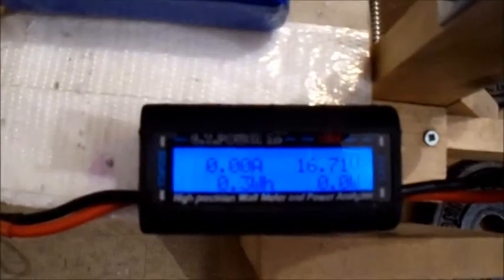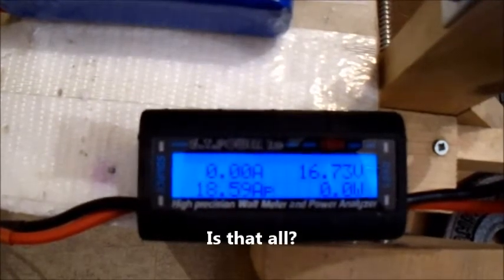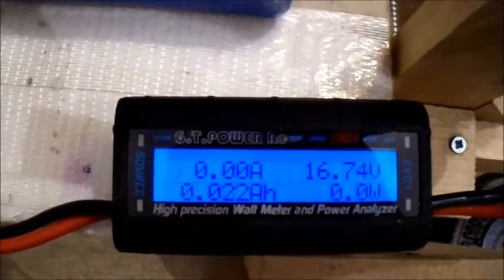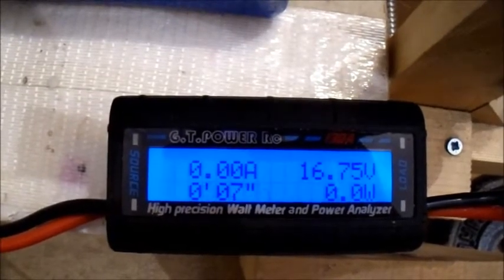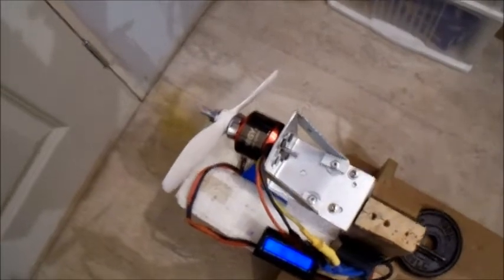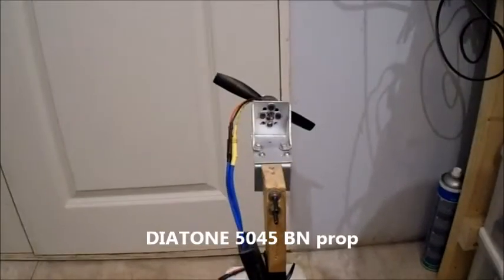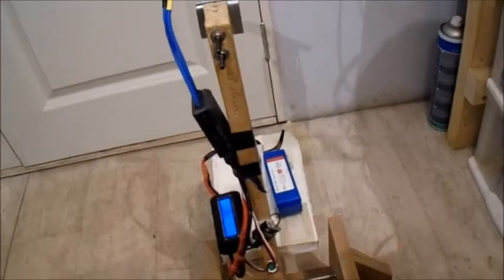Better do these tests quick — it's just gone 10 o'clock at night, I'm sure the neighbours won't appreciate this. It's drawing about 18 amps. Let's step it up a bit. This is a Diatone 5045 bullnose prop. Let's see what difference this makes on 4S.